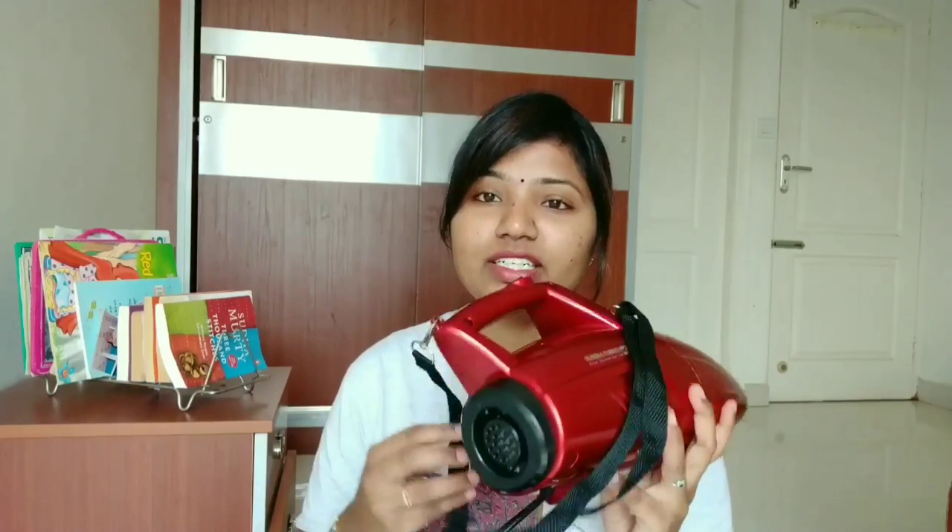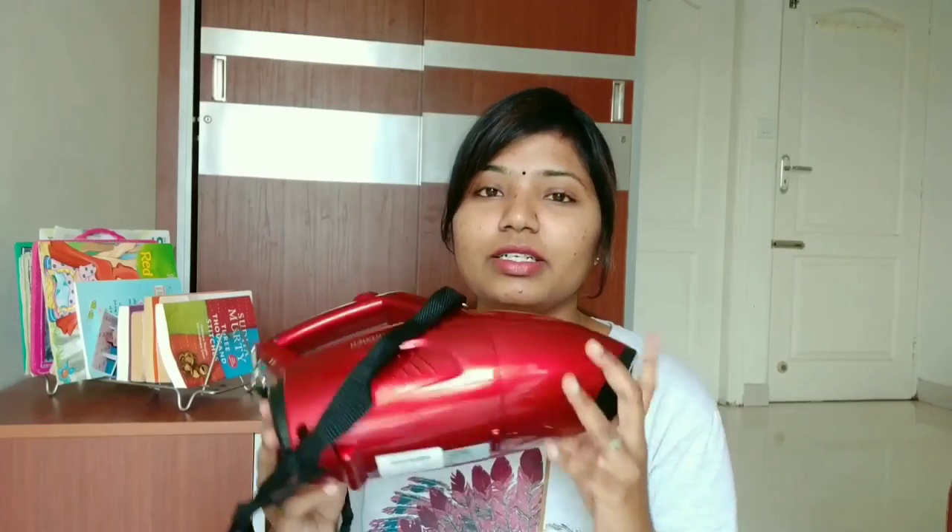And trust me, it has a lot of comfort. It does have a suction end and a blower end. I mostly use the suction end for the sofa or mattress. But even the blower power is very good. And the best part is it has a 5-metre cord.